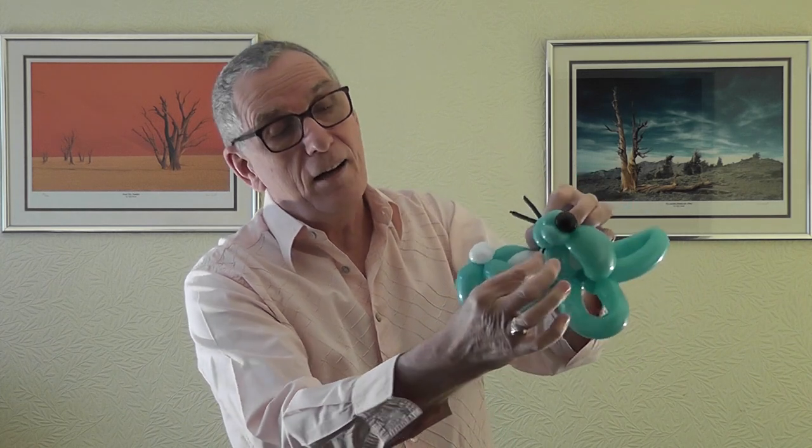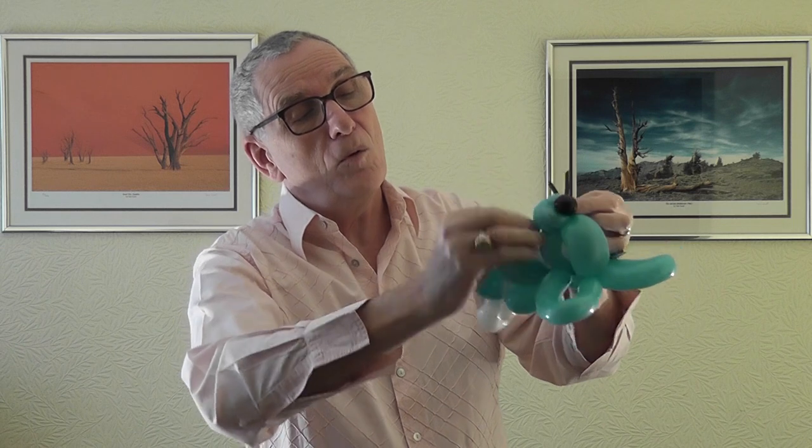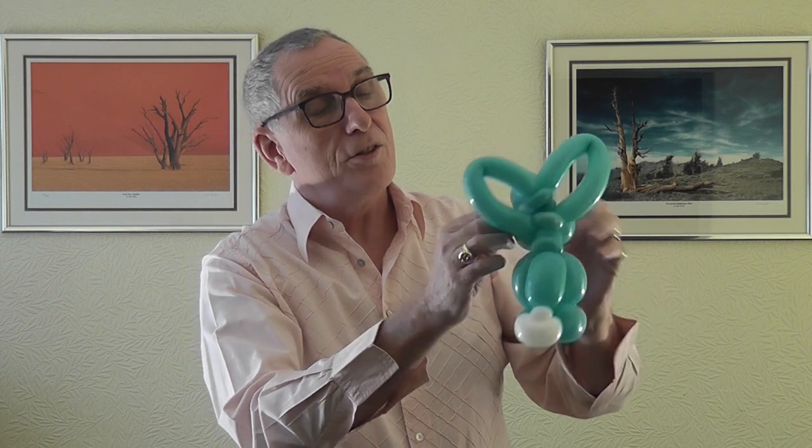Hold the whiskers in the center and put them underneath the rabbit's mouth. Take one side of the whiskers and wrap it around - go under there and take one side all the way around. Sometimes just knock them into place. It ends up like this - then just draw some eyes on.